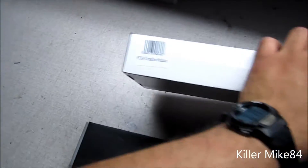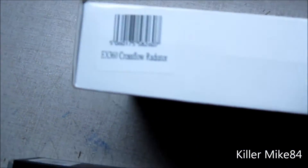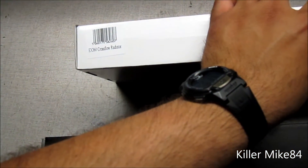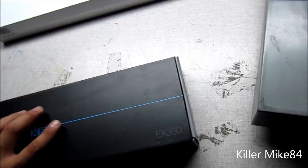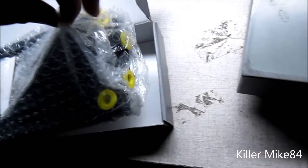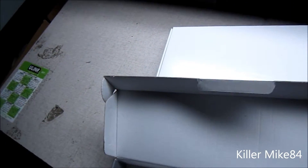And this blank box is — let me see where that is — it is the EX360 Crossflow 3 right here. So I'll show you a little bit of what it looks like. I don't know why it came in a blank box, but whatever. I'll show you real quick how these radiators look like.